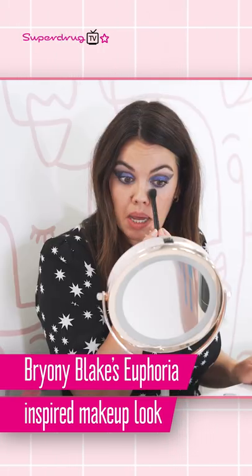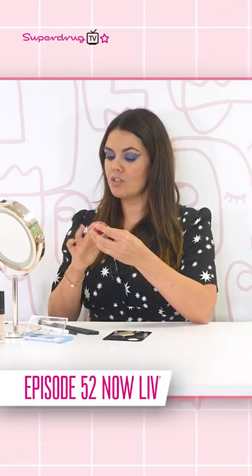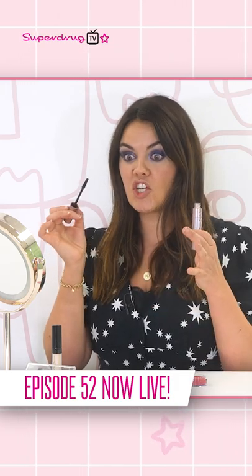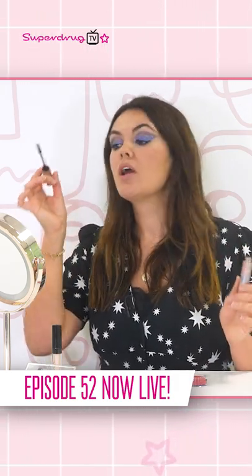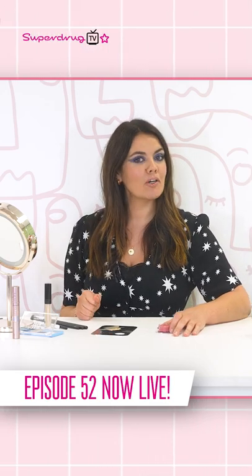I'm just taking a little bit of concealer and going underneath the eye. One of my faves just to add a little bit of colour to my cheeks. Lots and lots of mascara is kind of the finishing thing that you want to do with your eyes. And there you have it, my Euphoria inspired makeup look.